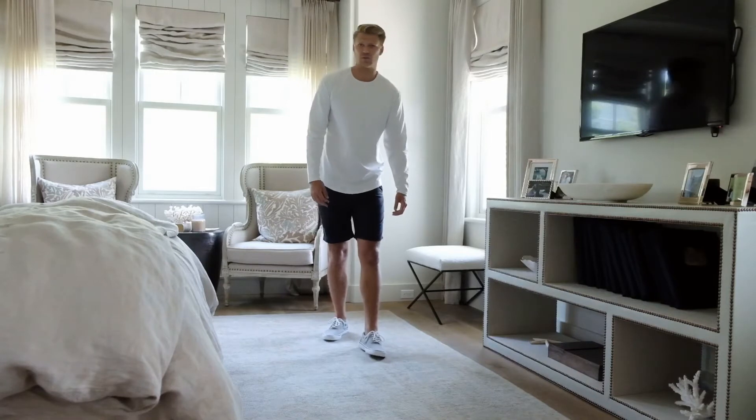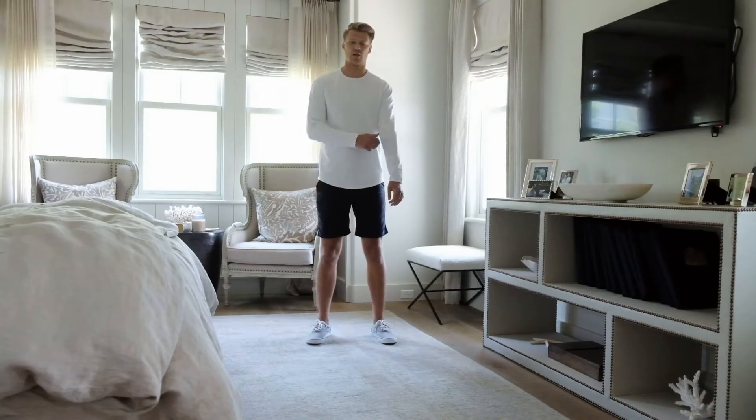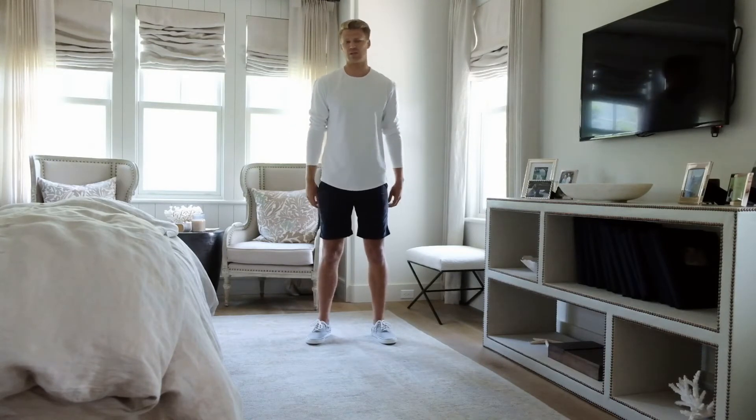These Striper sneakers are super classic, so I just went with some navy shorts and a crisp white long sleeve. It's a perfect end of summer transitional look.